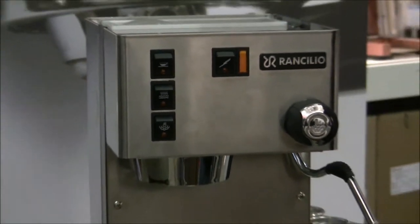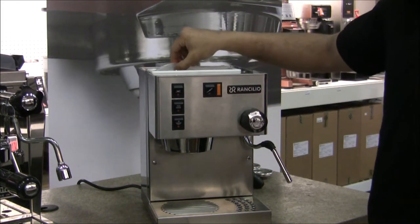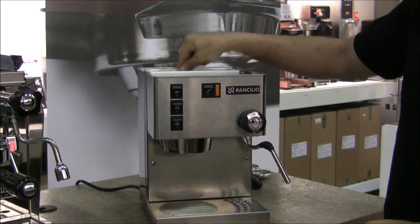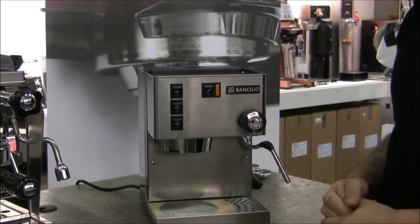Up in the back we have the water tank lid along with a removable water tank. To take out the water tank, all you simply do is lift up the hoses and then pull out the water tank. It's a little difficult if you're under a countertop, so most people just use a water jug or a hose.